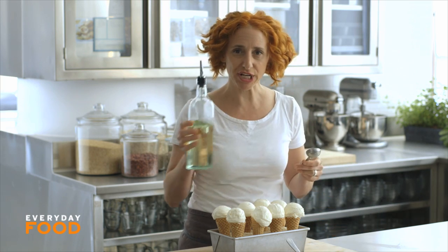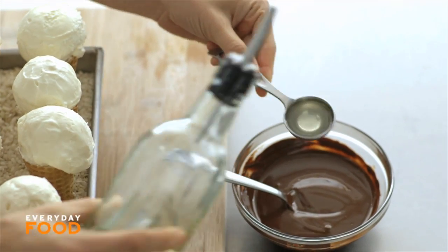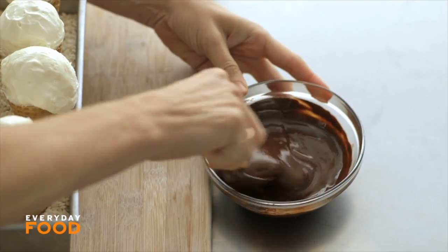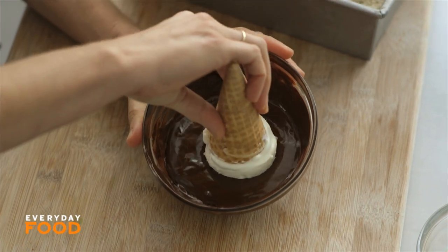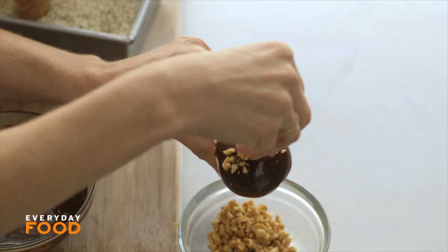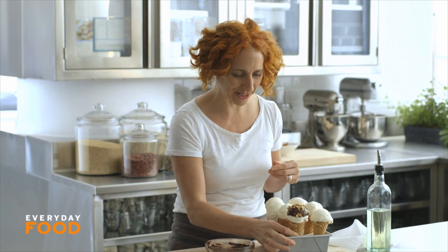Now for the dipping — this is the part where you have to work a little quickly. Stir a tablespoon of vegetable oil into six ounces of melted chocolate chips, so eight ounces total for the recipe. This gives a nice smooth texture and helps it set nicely. Quickly take your ice cream, dip it, and then add some peanuts on top. I'm going to sprinkle rather than dip. Starting to look familiar? Then back into your rice stand and into the freezer once you've done them all.